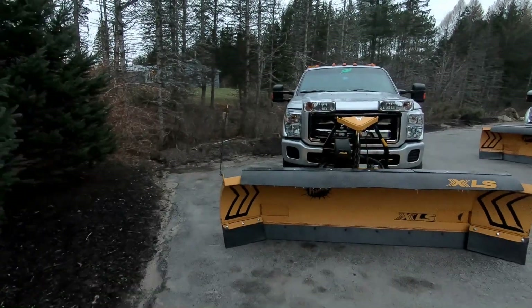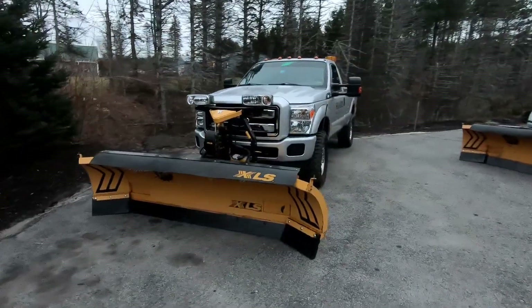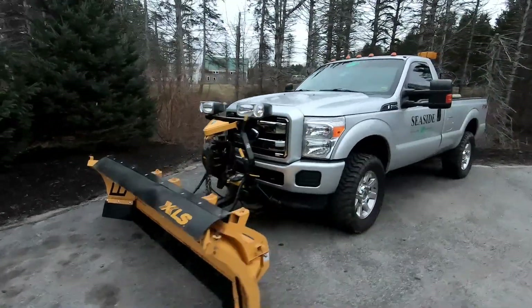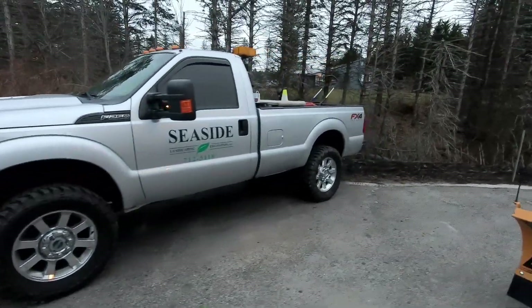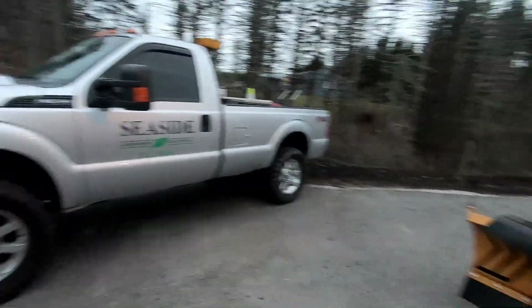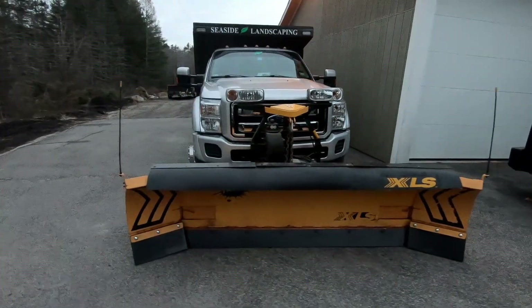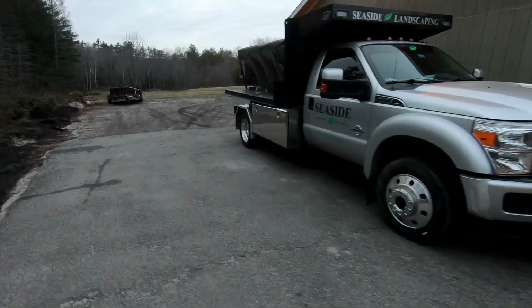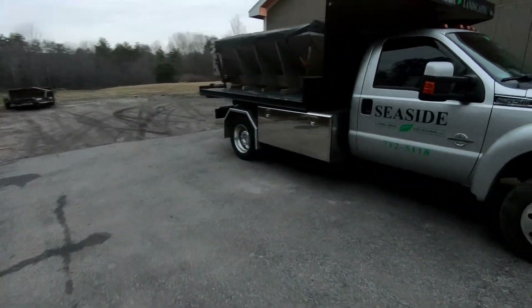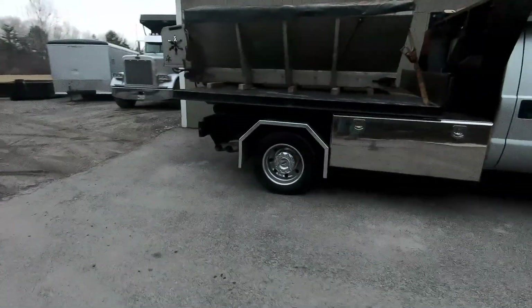First up, F-250, looking like it always does, no change of air. Second up, F-250, same as always — XLS plow, nine-foot spreader on the back, on the flat deck. Truck's all dirty so give me a break.